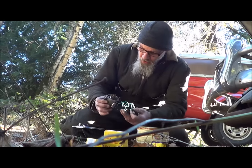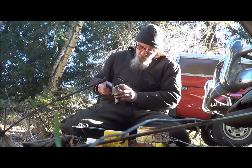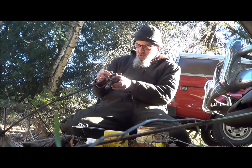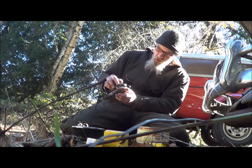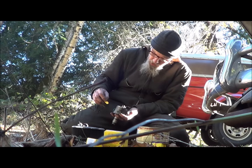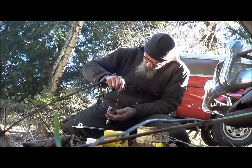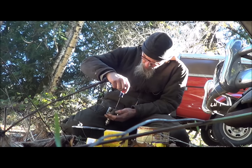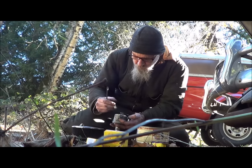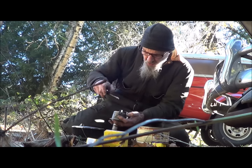Got my points in, not snug yet. I don't know what the gap is on these — I don't use a dwell meter here — so I'm just gonna use my little piece of paper again. I think that's about right. I generally just eyeball them. Alright, I kind of like that — that ought to work.